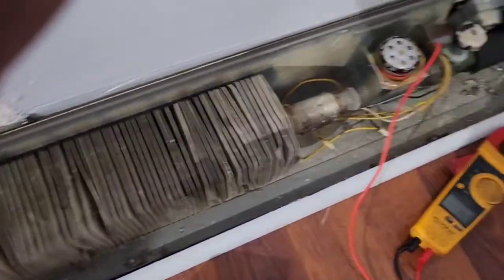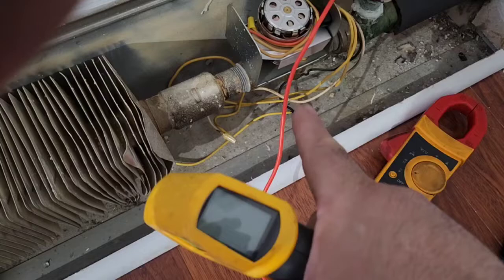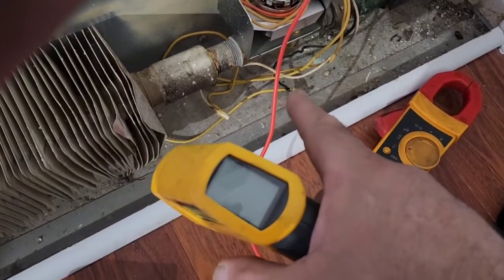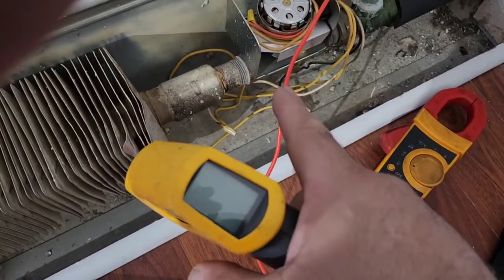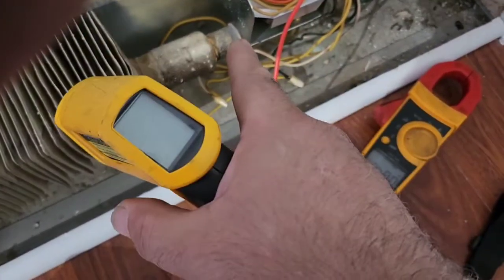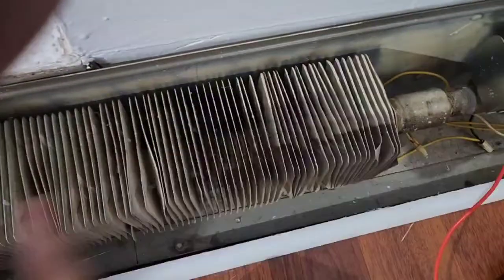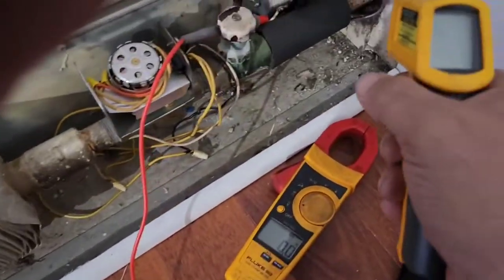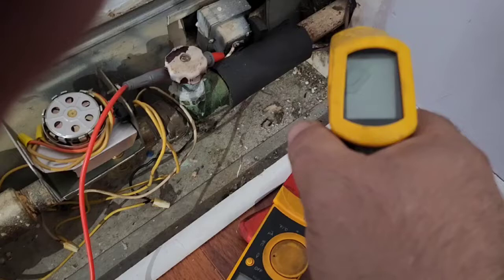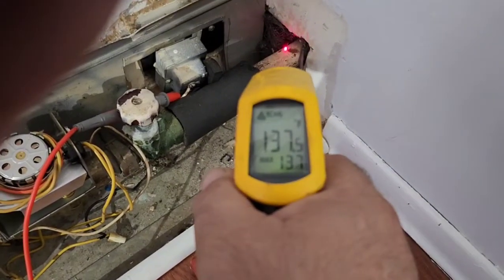Basically, that valve here is a normally open valve. When it is energized, it will close that valve and shut the water flow to this radiator. Let me just use my thermometer here.